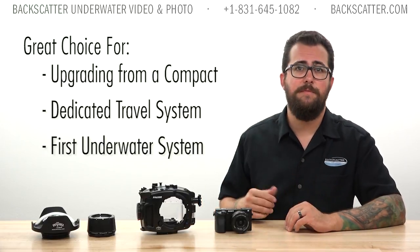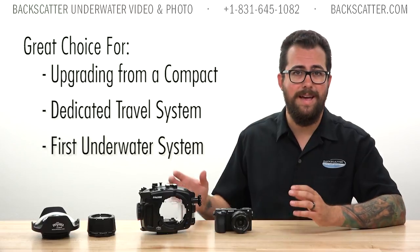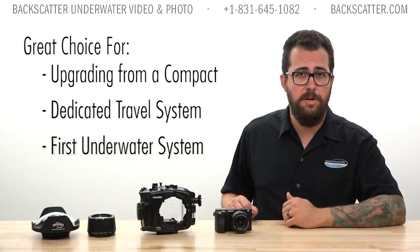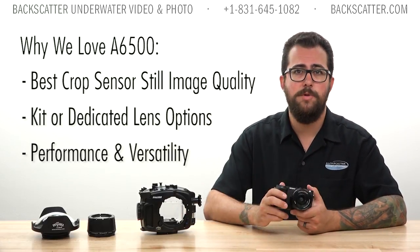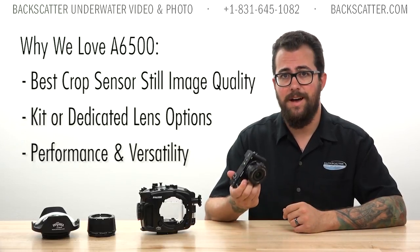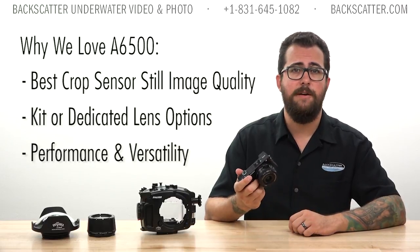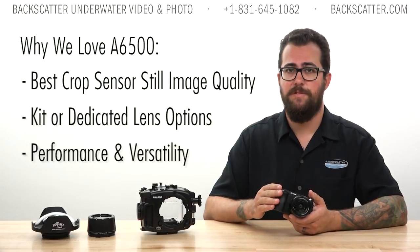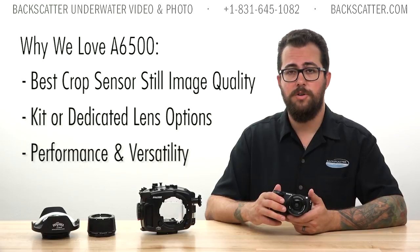The bottom line is that the Fantasy FA6500 housing is a great choice if you want to make the next step up from a compact camera, or as a dedicated travel system since you can pack everything in one carry-on bag. It works great as a first system for a new underwater shooter. The A6500 has top image quality among crop sensor mirrorless cameras, and you can shoot it like a compact with a kit lens and accessory optics or like a pro with dedicated macro or wide-angle lenses — making this a versatile system that fits the needs of pretty much any underwater shooter at any skill level.